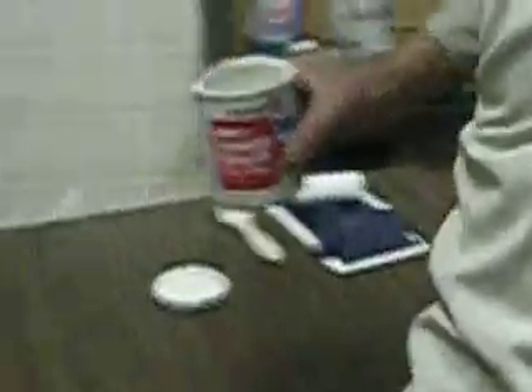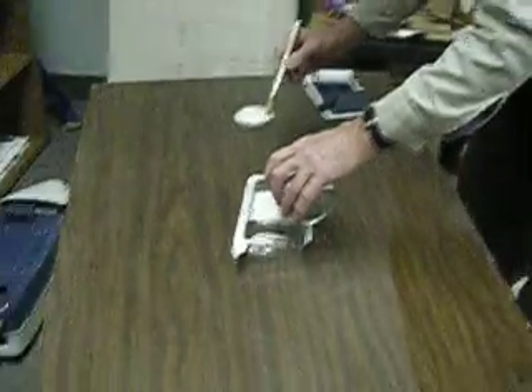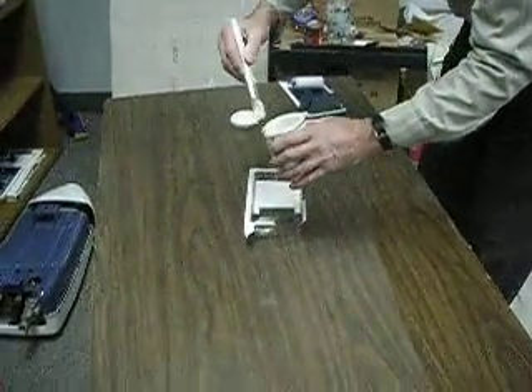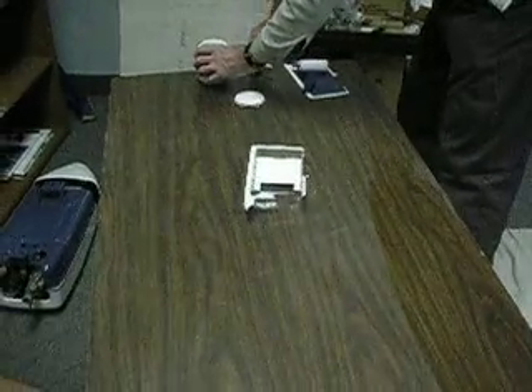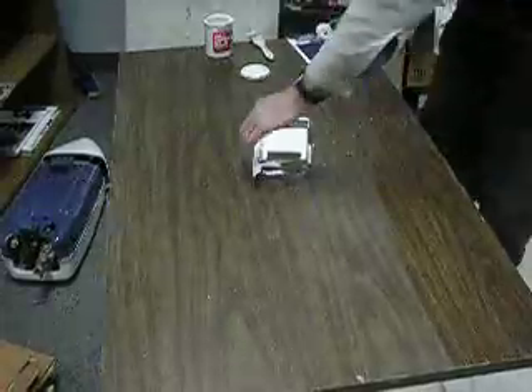The primer you want when painting plastic or any hard-to-adhere surface is going to be the BIN primer sealer. This is an alcohol-based primer that sticks like glue to everything — ceramic tile, plastic, all that stuff. Very handy. It's alcohol-based, so it's hard to clean up, so usually I use disposable products when applying it.